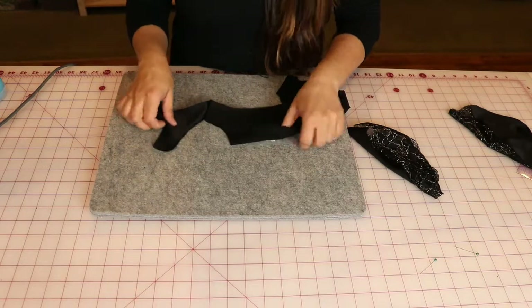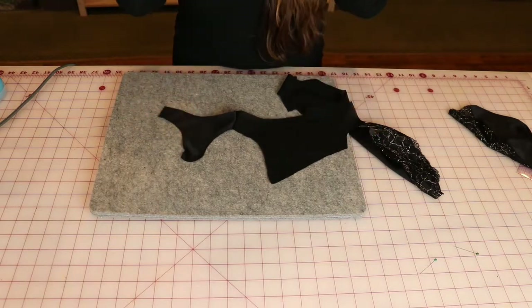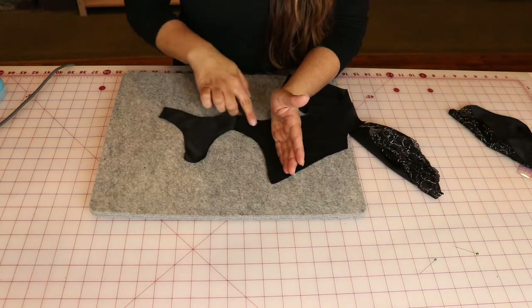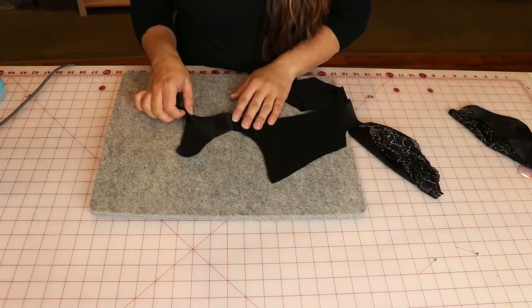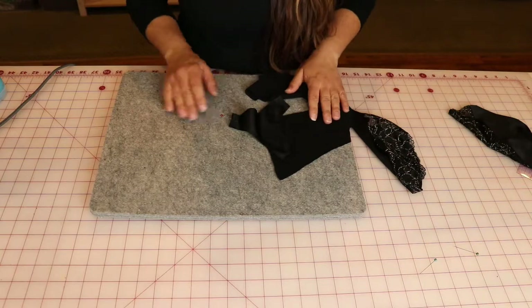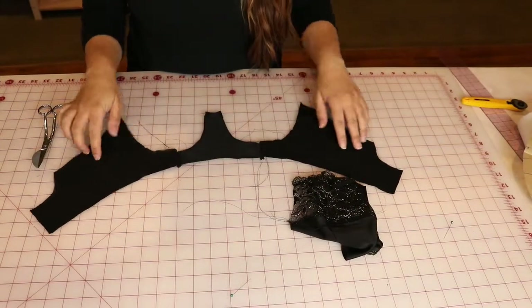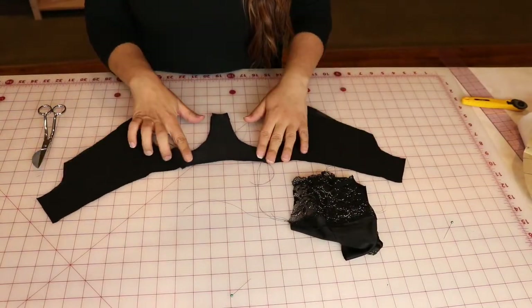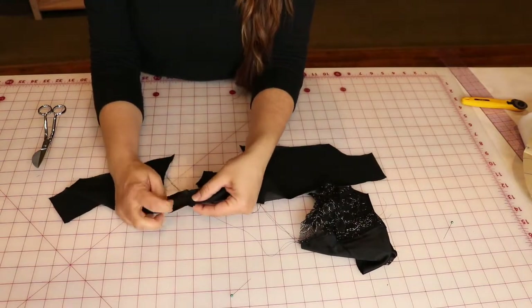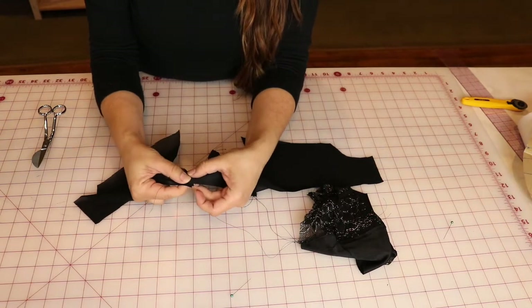On this bra there's just a short seam here. This bra pattern is a bit different in that the power net does come under the cup. On a lot of other patterns — like the classic bra — the frame might start here, so this would all be your stabilized tricot and then the rest would be power net. I'll stitch both sides, and then I'll press my seam allowances towards the center and top stitch.